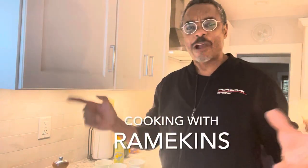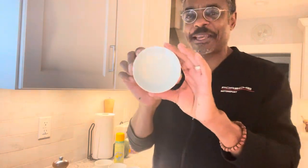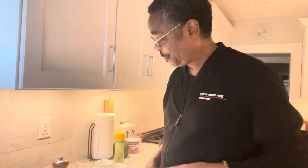So today we are cooking with ramekins. These are my favorite things — these little ceramic dishes that go in the oven and you can really do some amazing things with them. We're going to do a lot of ramekin cooking in the months to come. But today what we're going to do is this.